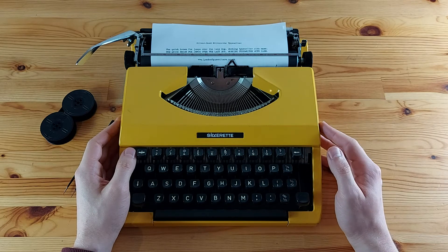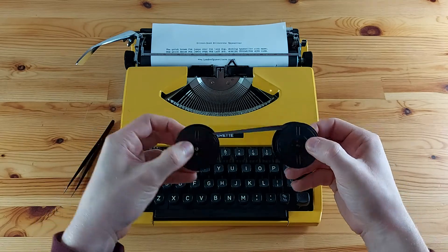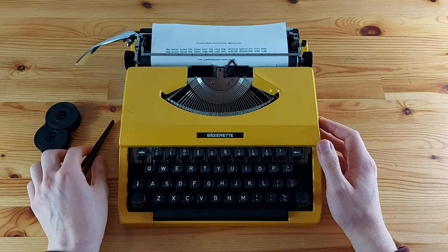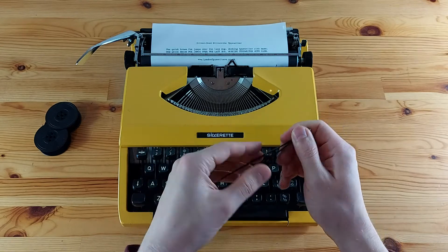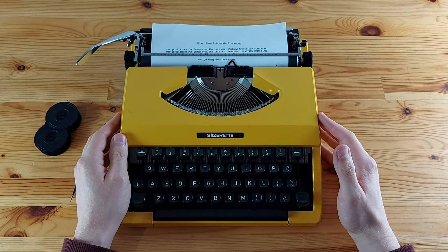First let's go over the things that we'll need for this task. Obviously you will need a new ribbon and spools like these — we actually sell them in our store. Then you will need a compatible typewriter like this Silver Reed Silverette. I would also recommend getting a pair of tweezers, as handling the new ink ribbon with your bare fingers and hands can get a bit messy.